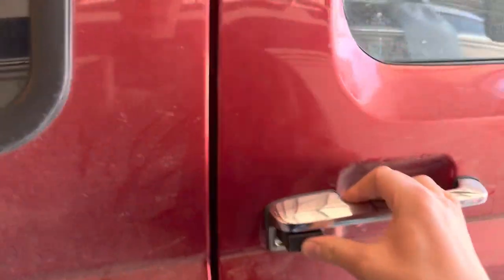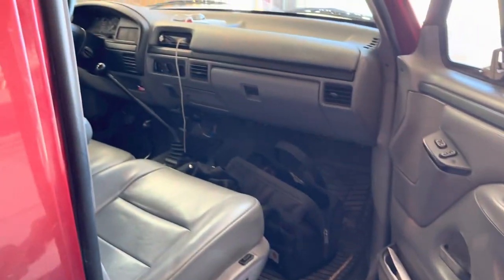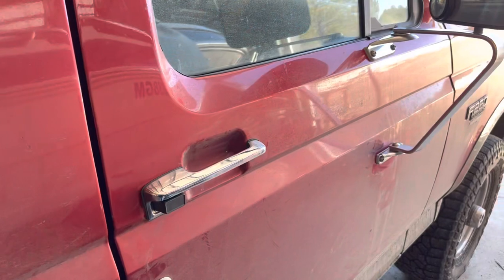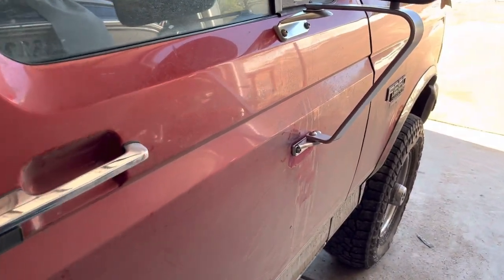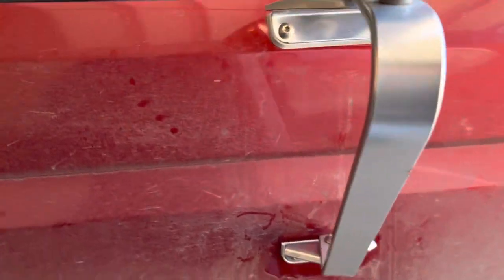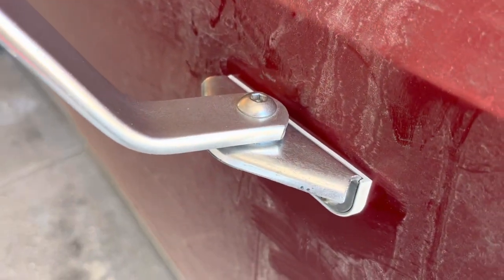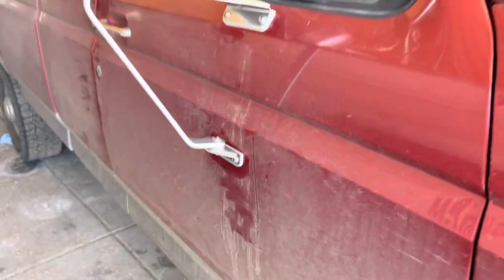The doors — you can hear them open and close now, it's solid, just like it should be without that rattle in it. Just a quick little video on fixing that lower pin if it ever breaks.